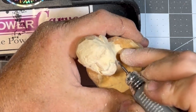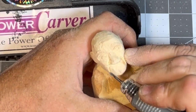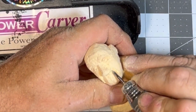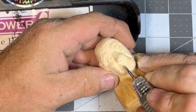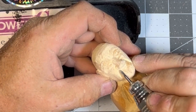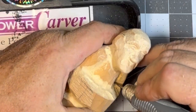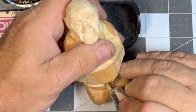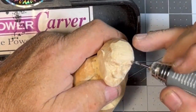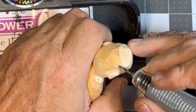Now we're cutting these laugh lines and smile lines and working on the barrel of the mouth — constantly rounding that barrel of the mouth over, getting a nice arch in there. If you've got a mustache it's not that critical, but if you've got a smooth wrinkly face like this guy's got, you want to get that barrel pronounced. You can take it back if you think it's sticking out too far, but you'll know right away if it's too flat when you look at it from the side.